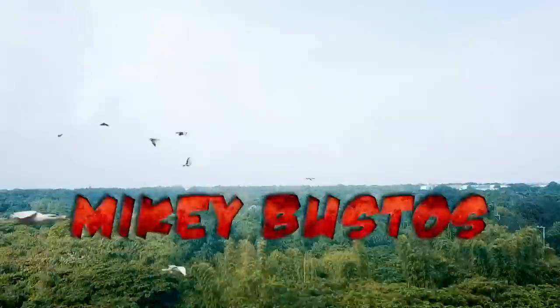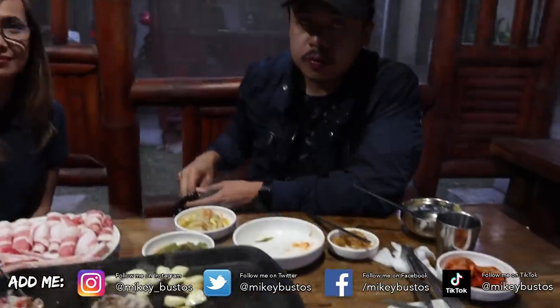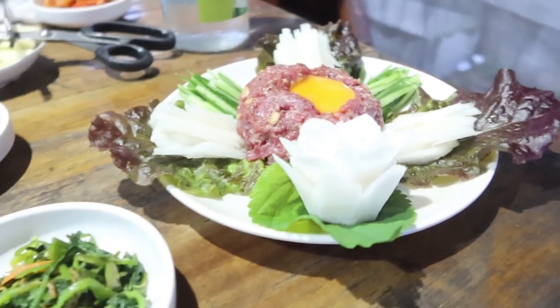Hey guys, welcome to my daily vlogs — subscribe! We're back at the Korean place from two vlogs ago. You guys saw that we had to come back because we wanted to take Ed, Mark, and Nika here. Gus said 'cutting' — as in what bodybuilders do, cutting calories — but he actually meant cutting the pork. Anyway, this is healthy food; look at the veggies! And guys, RJ and I ordered new stuff.